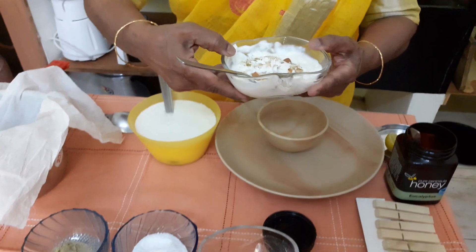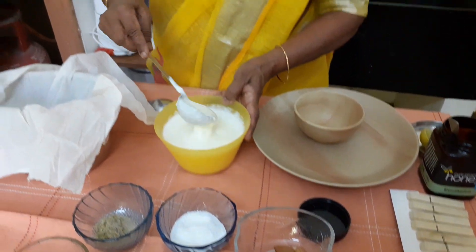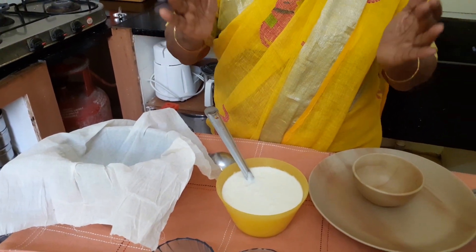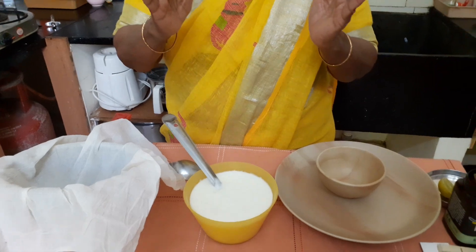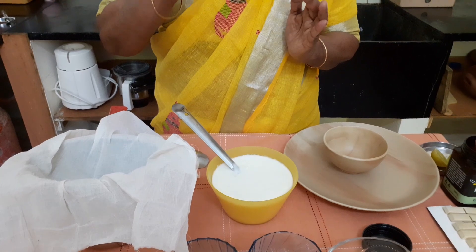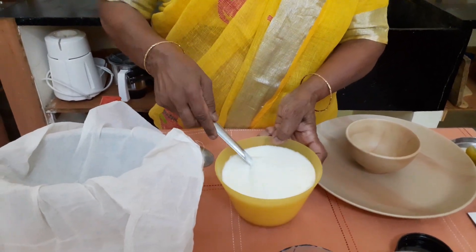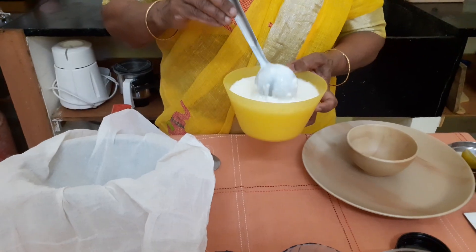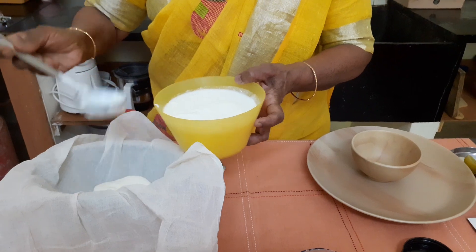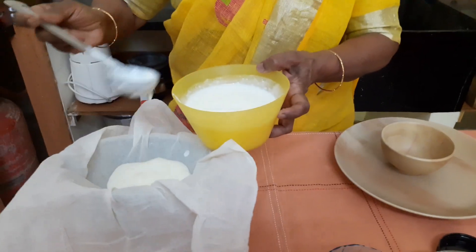First, what you have to do to get this is take fresh curd. You boil the milk, bring it to room temperature, feel the side of the vessel, and when it is comfortably lukewarm, add 2 teaspoons of sour curd and mix it overnight. Or you can buy the curd that comes in packets from your state dairy, which is also very good.